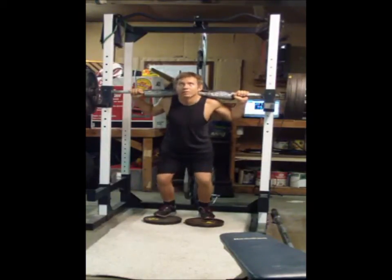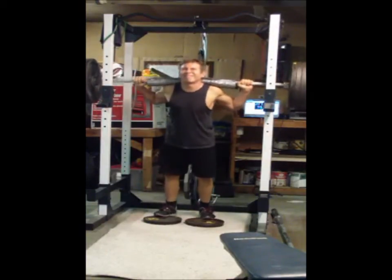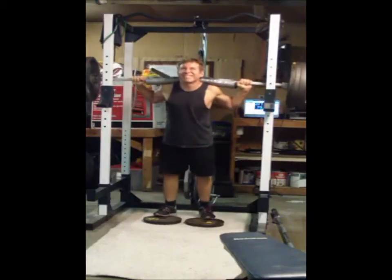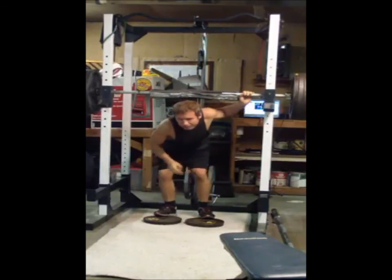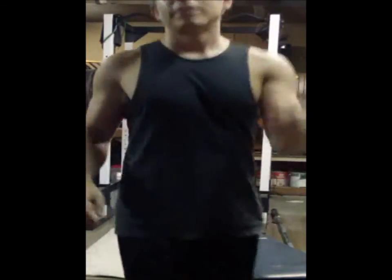One, two. Got some calf raises for you. Thank you.